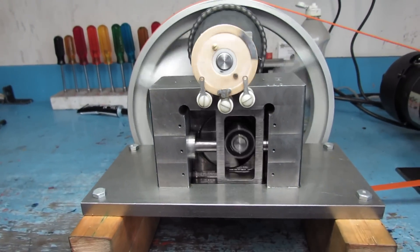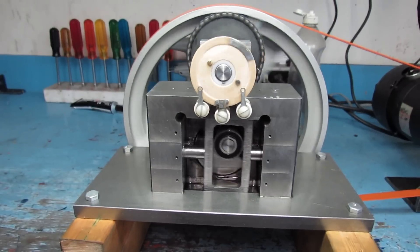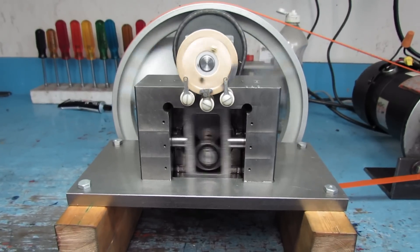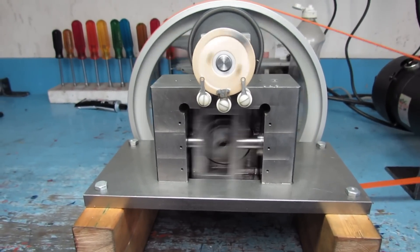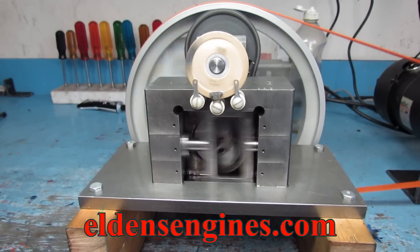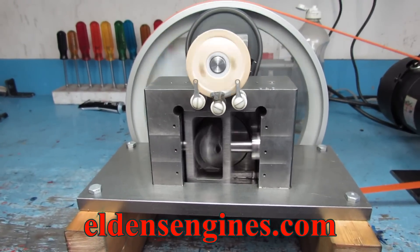And it should run — we will see what we will see. I'll crank it up some. That's probably about as fast as it'll ever run. There's no hammering, no noise, no oddball sound, so I'm happy with it.